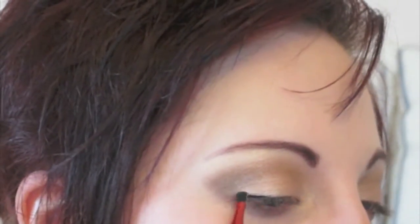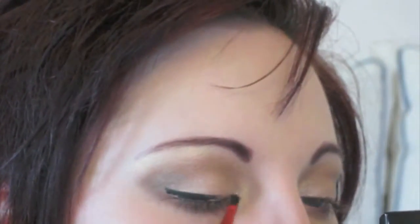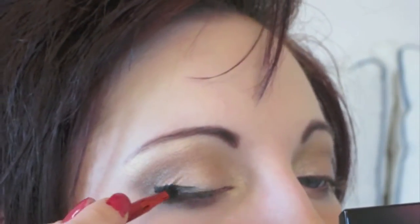Now that all the eyeshadow is on and blended — this is definitely one of my favorite daytime looks — I'm going in with my eyeliner. I have some really great news about gel liner so hold off until the end. I'm going in with my black gel liner on a small brush to do my regular cat eye, because what would an Abby Barrett makeup look be without an intense cat eye?